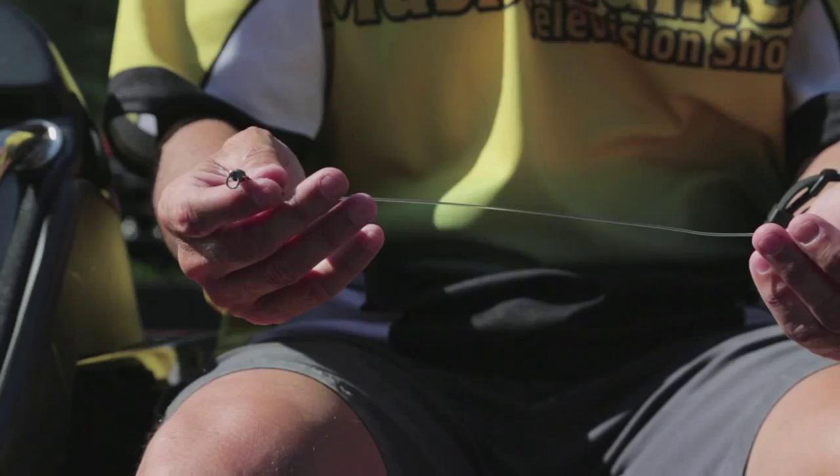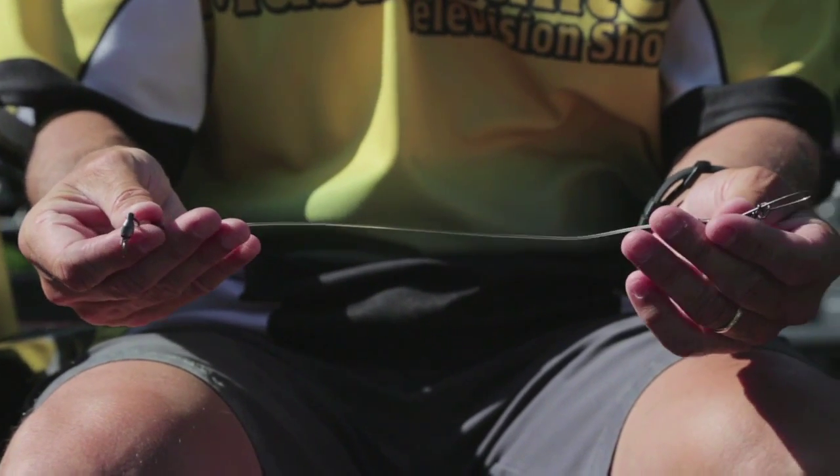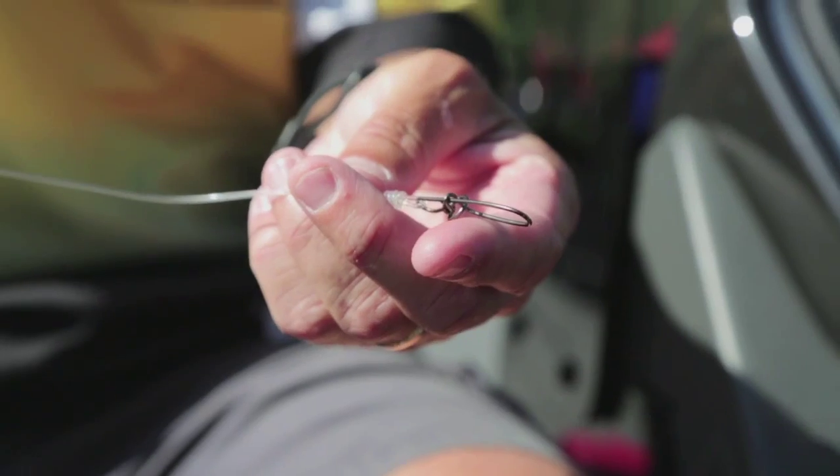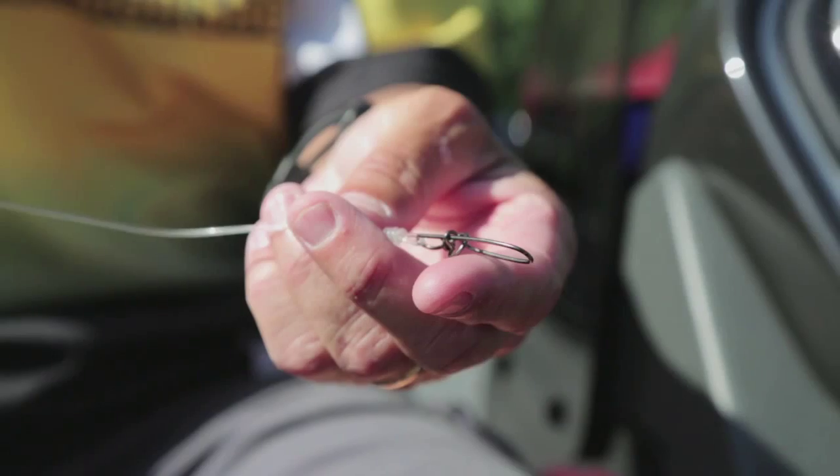There are two types of leaders I use. For most — 90% of the fishing — I use a fluorocarbon leader, 130 pound fluorocarbon, with quality components: snaps and swivels. Real good quality is very, very important. I use that for bucktails, soft plastics, crankbaits, whatever it may be.